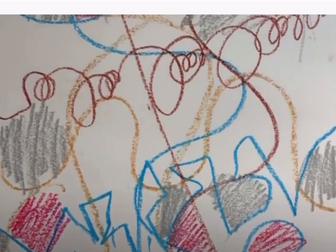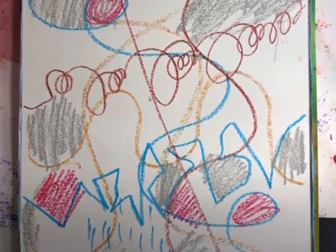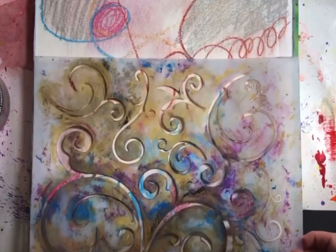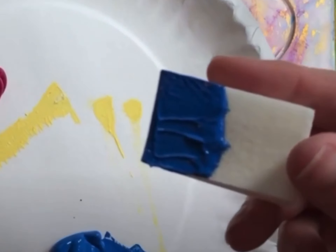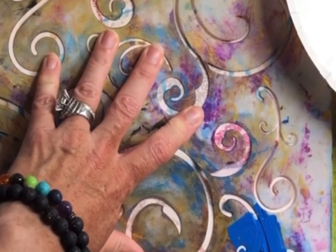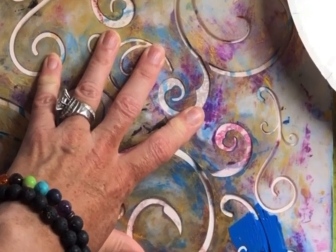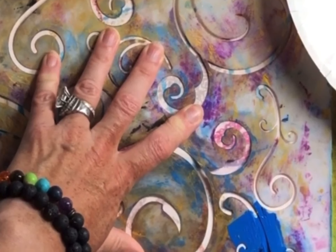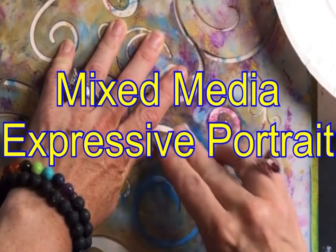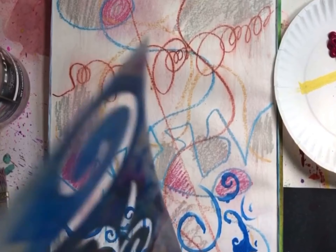Welcome to my studio. In this project I am starting with a background of line, shape, color, and pattern. I've already drawn with oil pastels the lines, shapes, and patterns, and now I'm going to add some more patterns with stencils and acrylic paint. This is going to be a mixed media expressive portrait and I'm creating the background for it right now.